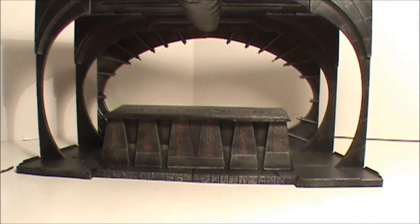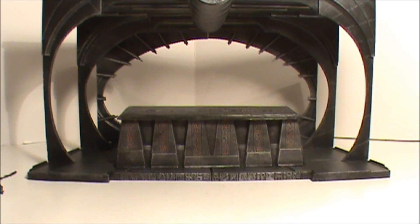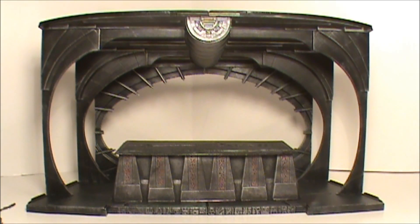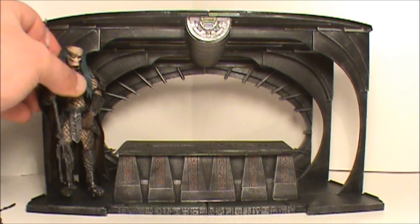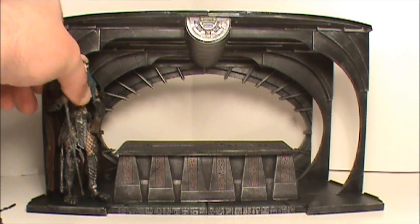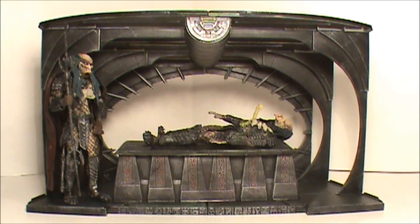I'm glad I have it. It's definitely a must-have if you like displaying your stuff. You can't go wrong with this set. There it is — the McFarlane Birth of the Hybrid diorama display set. Alright everyone, thanks for watching and stopping by and checking it out. I appreciate it. We'll talk later, take it easy.